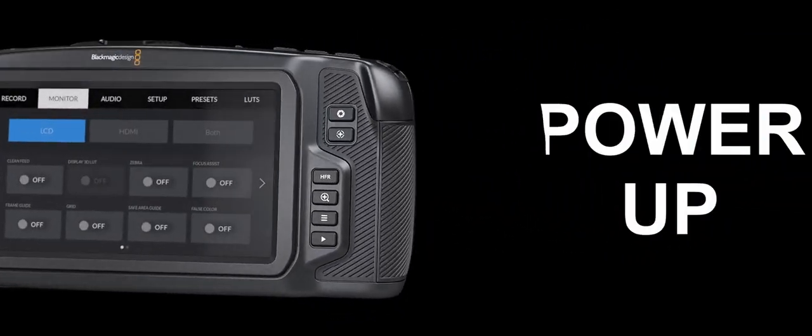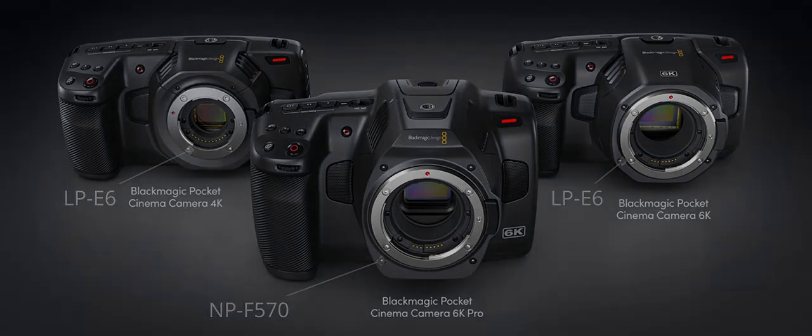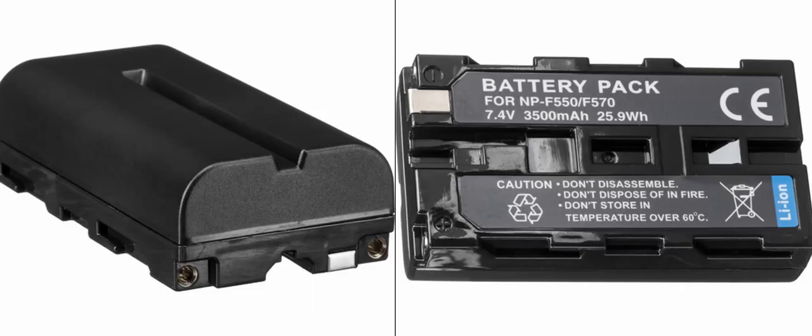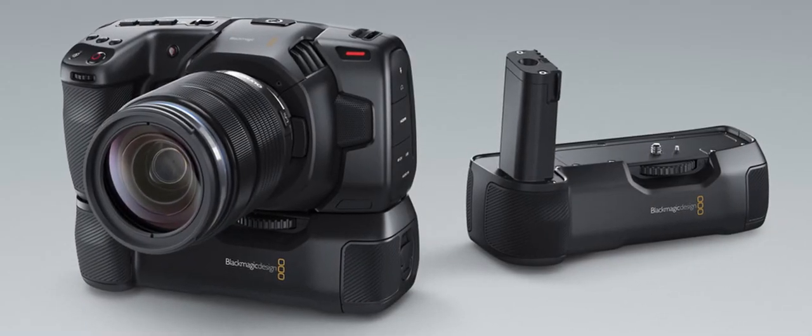Now that you've attached the lens, you will need to supply power to your camera. The Pocket Cinema Camera 6K Pro can be powered by inserting an NPF-570 battery, and the Pocket Cinema Camera 6K and 4K can be powered by inserting an LP-E6 battery. You also have the option of powering your Pocket Cinema Camera from the supplied AC power adapter, or from two NPF-570 batteries in a Blackmagic battery grip.